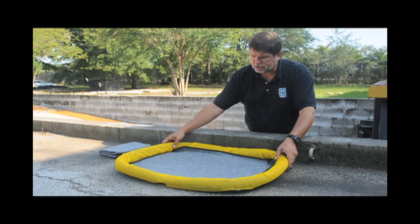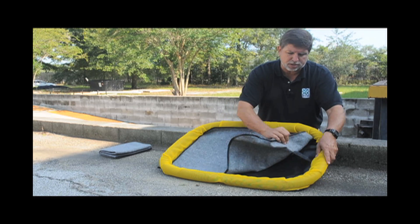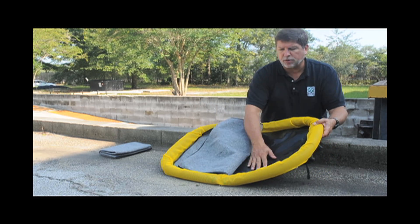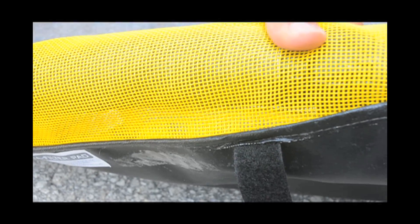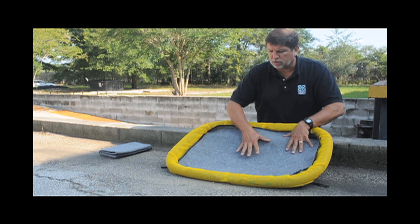The way the Ultra Filter Pad works is that you have a solid piece of foam two inches in size to provide some containment to the unit, and then inside of it is a filter pad which is held in place by these Velcro straps that keep it from blowing out. The bottom is a solid piece of material and any liquid that comes in actually escapes underneath the foam through this mesh area — that transition area between the wall and the bottom. You simply place a liner inside of the unit that will collect the oil and filter the oil through the water.